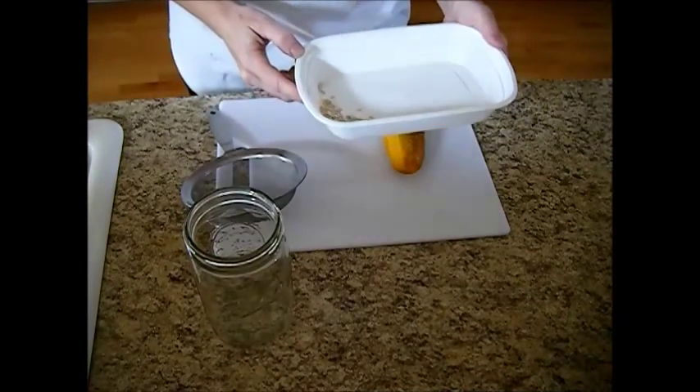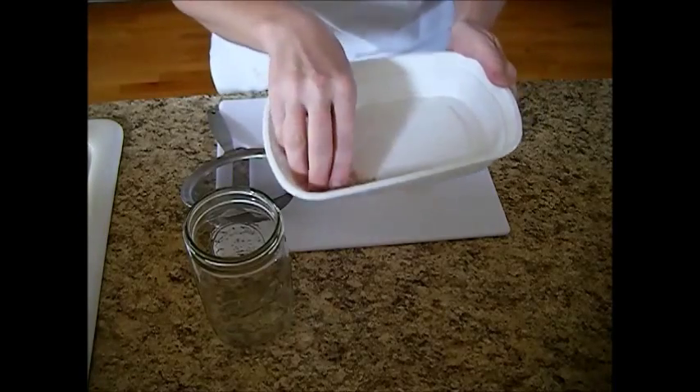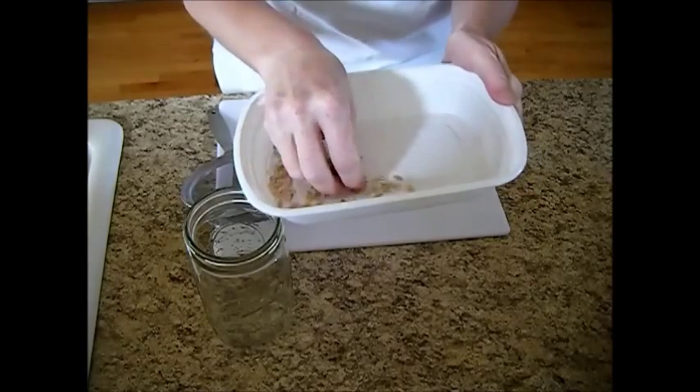Hi, it's Chef and Janie Pendleton. We're back for this week's kitchen tip — actually it's more of a garden tip. I'm going to teach you how to save cucumber seeds.